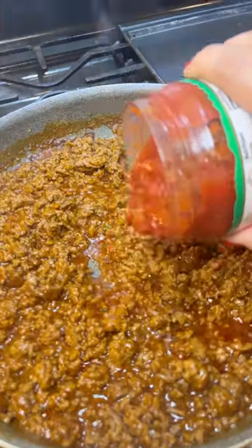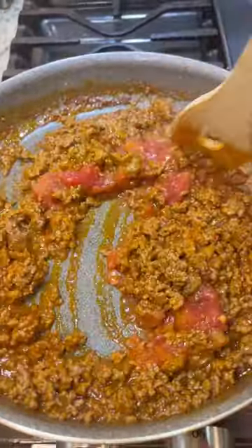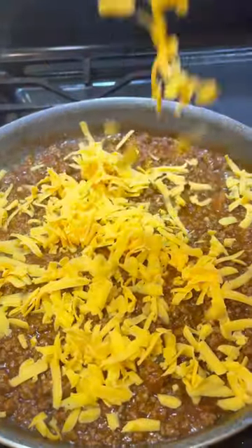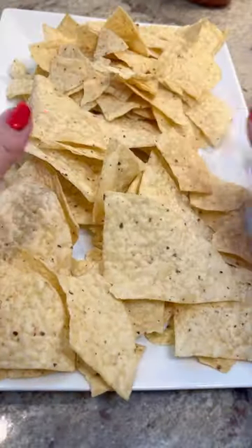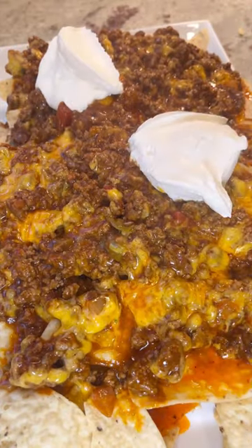Once the beef is all done and seasoned, you're going to add a little bit of salsa. You can use Rotel too if you want, but the salsa works fine for me. Then you're going to add that shredded cheddar cheese right on top of the beef. Pop a lid on and just continue cooking it until the cheese melts and it looks like this. Do a quick chip check — make sure they're in a single layer — and then take that skillet and pour it all over the tortilla chips.